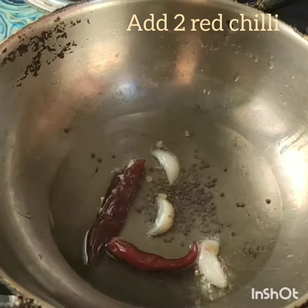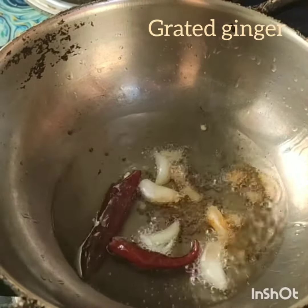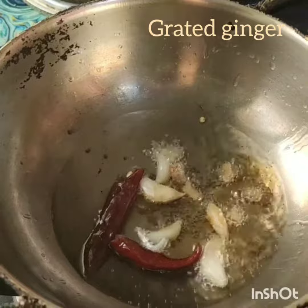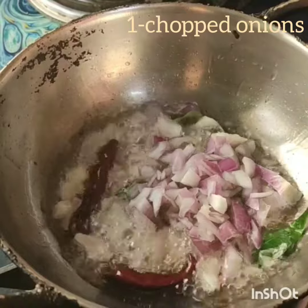Add two long red chilies, garlic, and a few grated ginger, curry leaves. Then add one finely chopped onion.